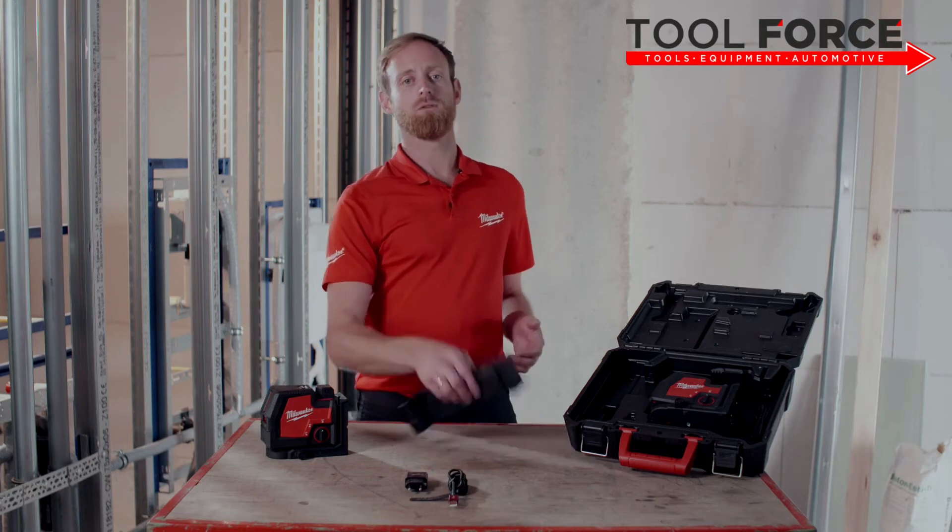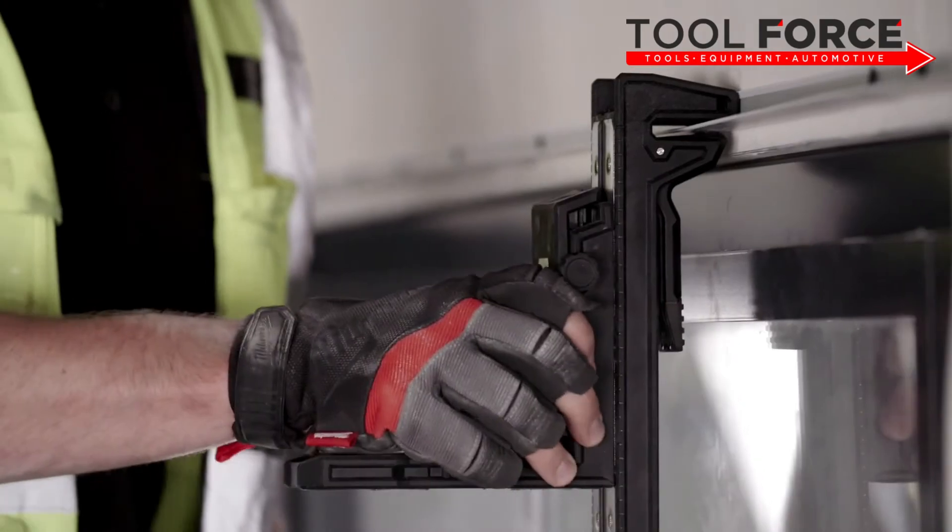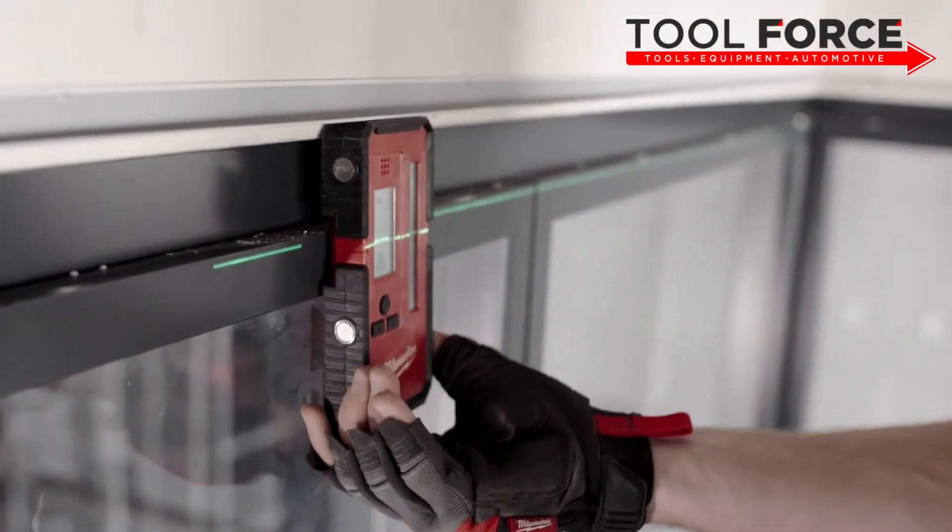The laser includes a Milwaukee track clip, which is ideal for installing suspended ceilings or any kind of horizontal alignment applications.